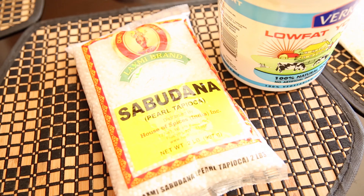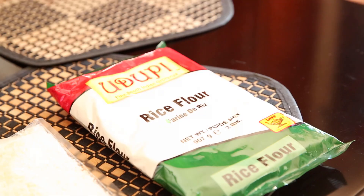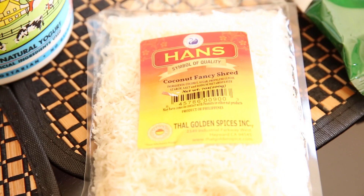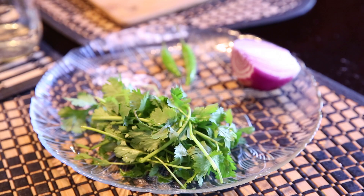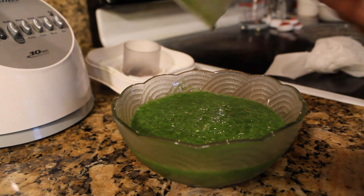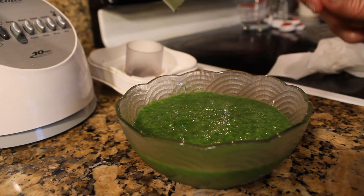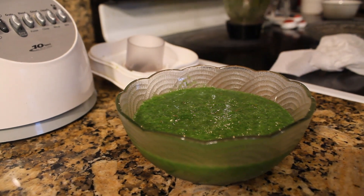Here are the ingredients you're going to need: 1 cup of sabudana, also known as pearl tapioca; 3 cups of plain yogurt, regular or low-fat is fine; 3 cups of rice flour; 1 cup of shredded coconut; 1 bunch of chopped green cilantro; 2 chopped green chilies; 1 chopped onion; 3 tablespoons of green chutney and some extra to use as a condiment; 2 teaspoons of salt, or however much you like; and a cup of water.